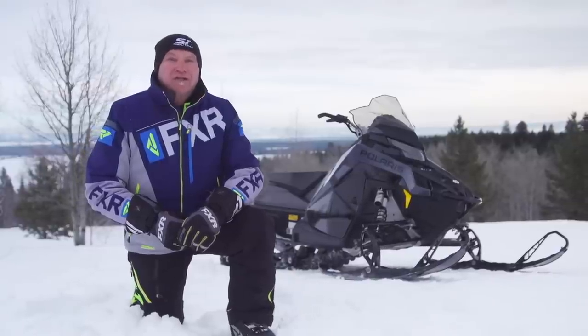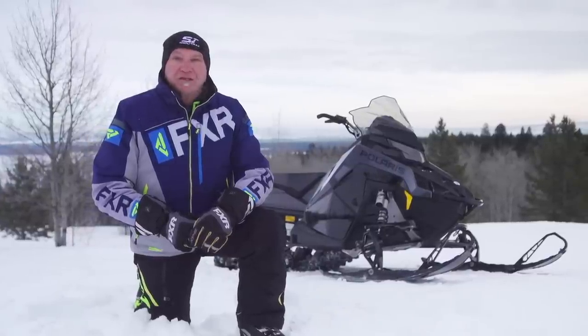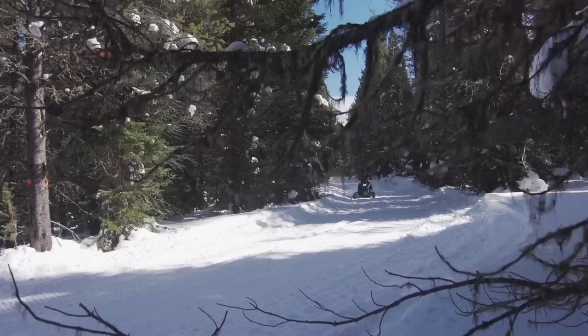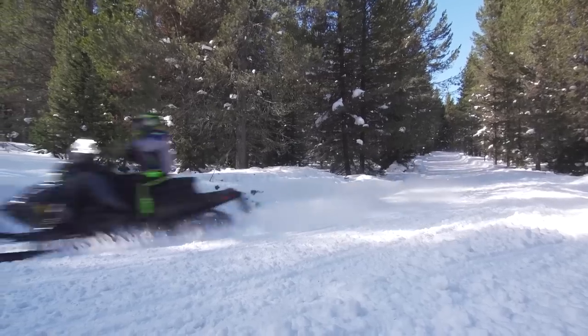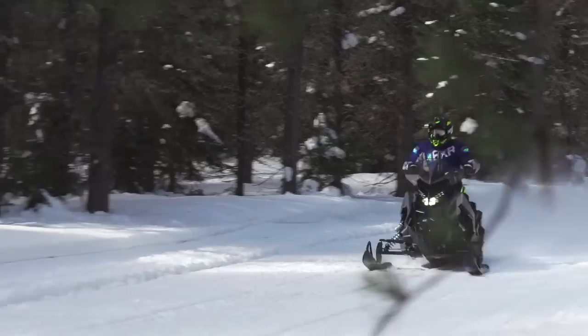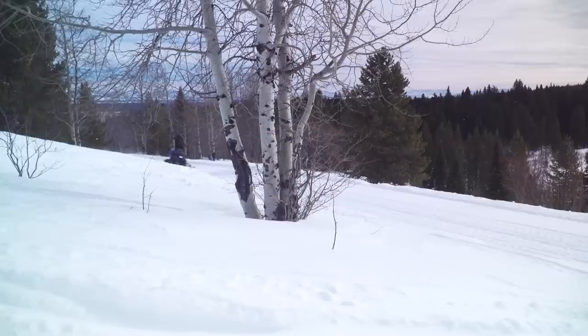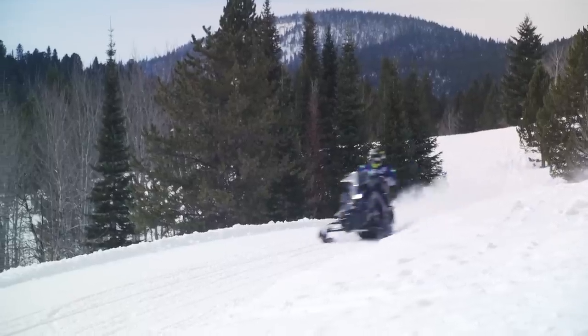The new 650 Patriot changes the rules in the 600 class. Polaris claims it puts out 10% more power than the 600 Liberty. Our calculations say this engine produces as much as 135 horsepower. That is an impressive number for a 600 class engine. However, it must be said that the 650 Patriot delivers this thrust in a civilized manner. Engagement is low and strong at just over 4000 RPM, while trail speed throttle modulation is smooth and deep. There are no perceptible humps or bumps in the power curve until you approach the 7000 RPM range, where the 650 produces a strong surge of lake-shortening power, leaving every 600 class two-stroke behind.